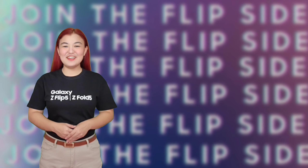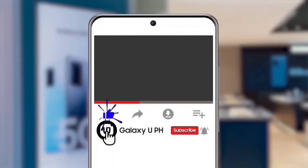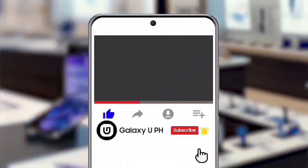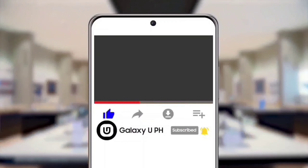Keep safe, everyone! Once again, I'm Sunshine, leaving you with a great Samsung day. If you like this video, hit the like button. Don't forget to tap the notification bell and subscribe to our official YouTube channel, Galaxy UPH. Be updated, not outdated. See you next time!